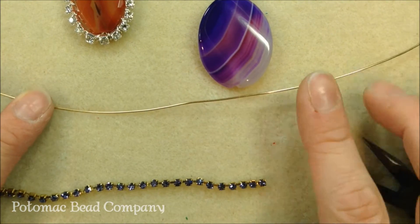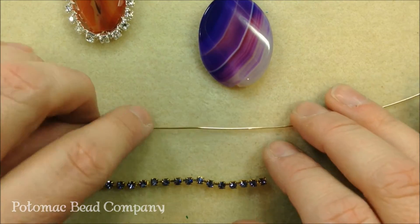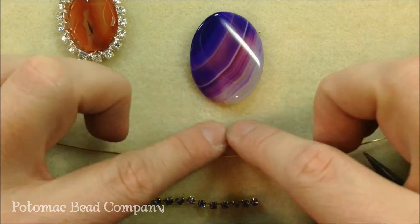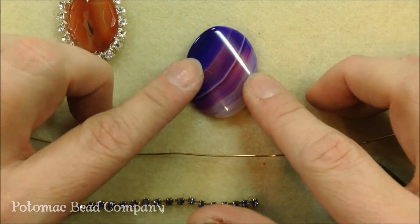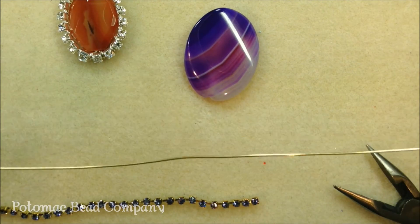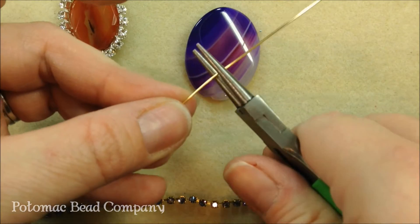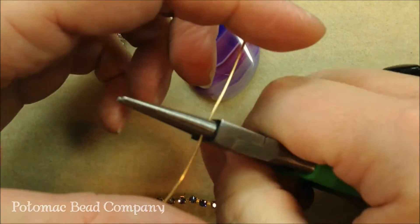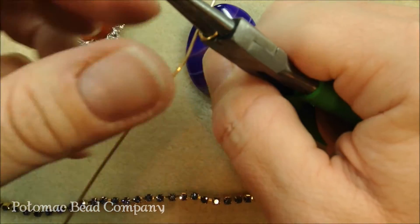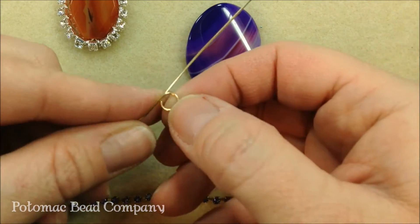I've gone ahead and cut a length of 20 gauge wire — probably anywhere from 12 to 14 inches long. You need to make sure that you have enough wire to go around the entire outside of your bead, plus down through the center. We're going to start by making our bail. Find the center on your wire, come in with your round nose pliers, and wrap both sides tightly around the largest part of your round nose pliers to make a large loop.